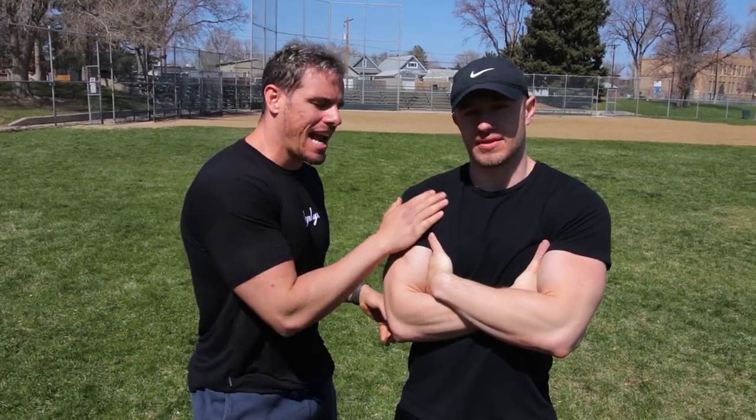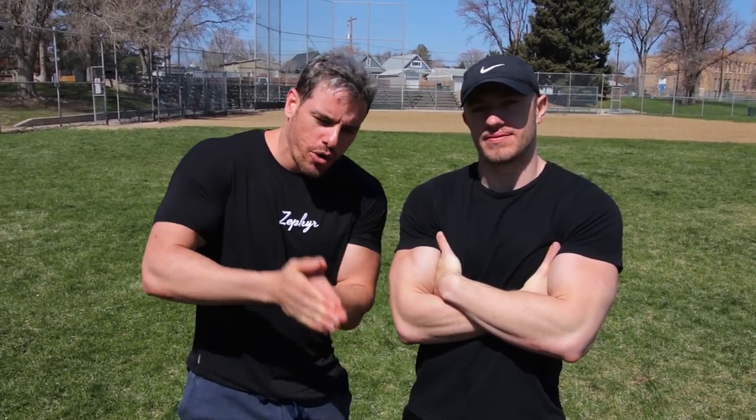What's going on guys? My name is Brennan Myers, this is Taylor, and today we're bringing you a cardio and abs workout for the 30 for 30 series, so let's jump right in.